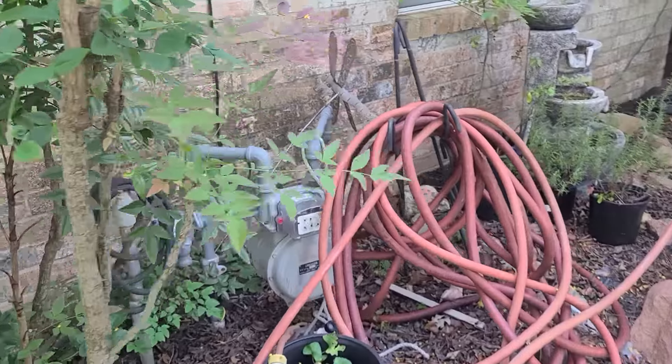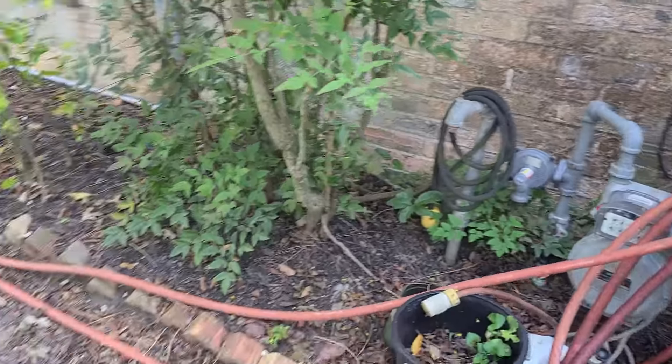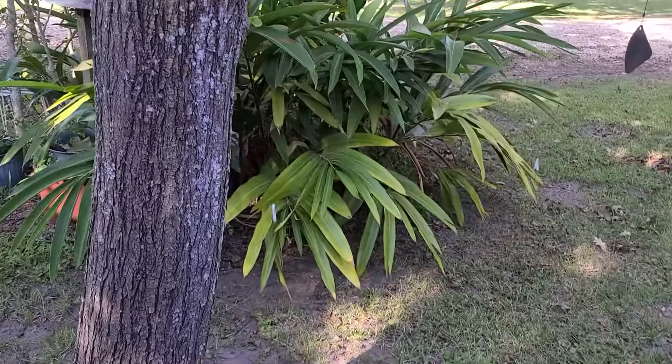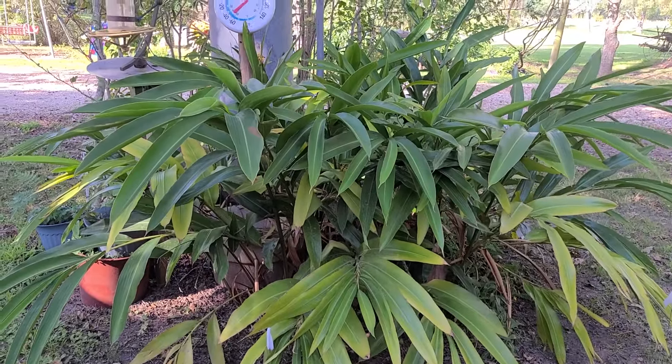The gas line is right here, which we're going to upgrade through CenterPoint to two pounds of pressure. We're going to run the gas right over here. This vegetation will be removed, and it'll be about three feet away from that.